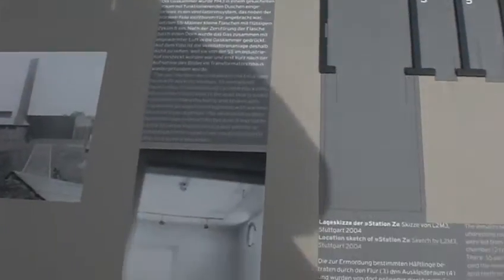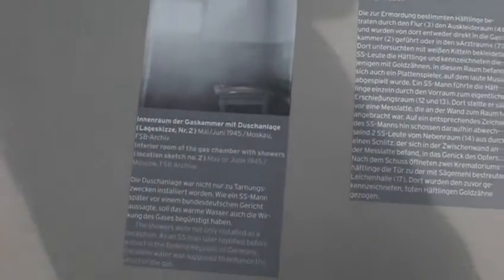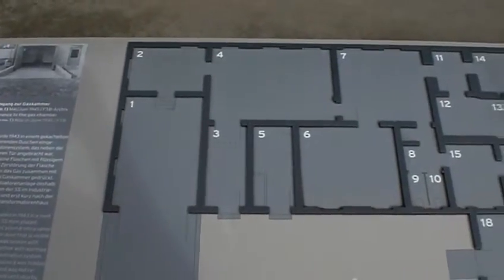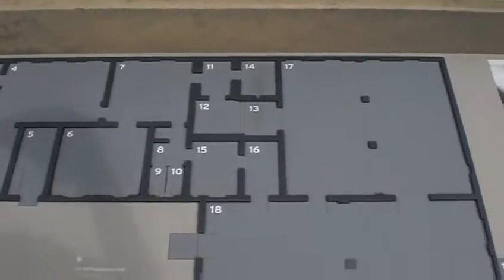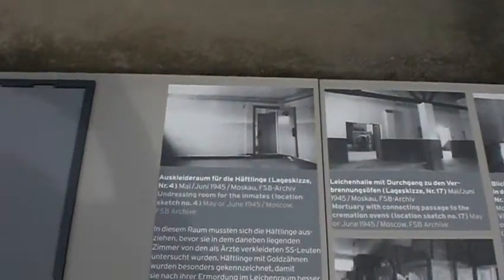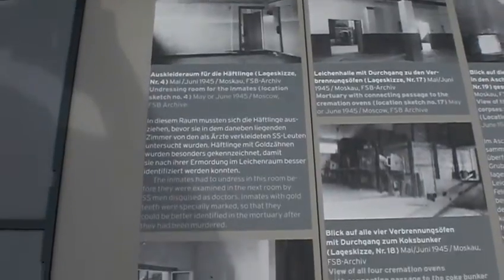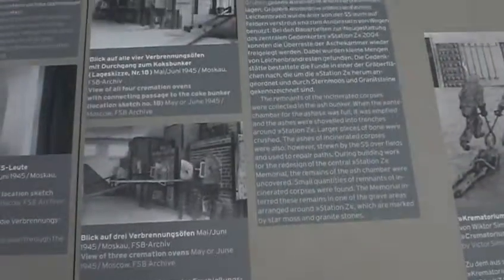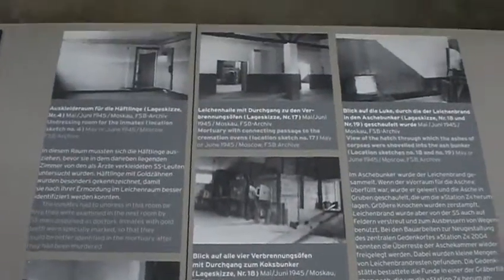Now from that room there, the prisoner would enter into this room right here. In this room, there was an SS guard disguised as a doctor. The SS guard would force the inmate to open his mouth. The guard would then take a look inside of the prisoner's mouth. If the prisoner had any gold or silver fillings, any precious silver fillings, a mark would be made on the card. That was the check.